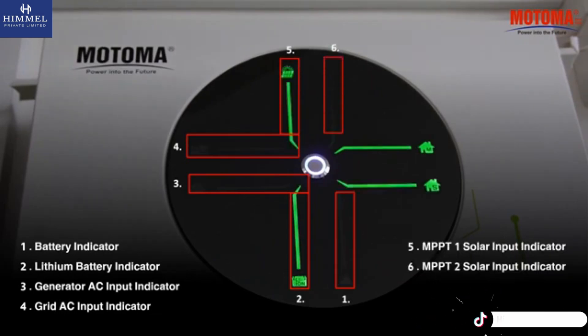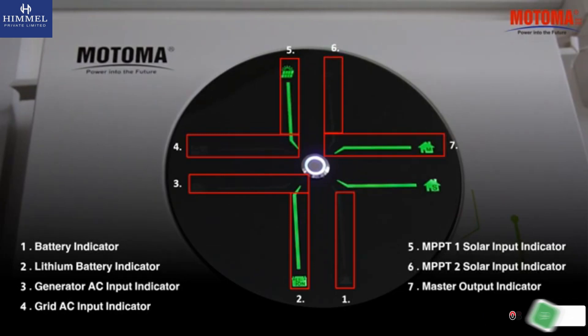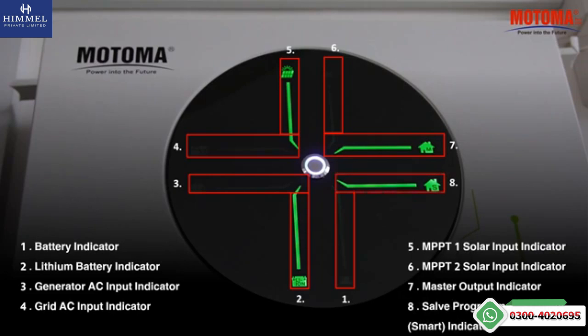MPPT-2 solar input indicator. Master output indicator. Slave programmable smart output indicator.